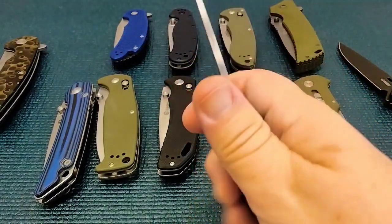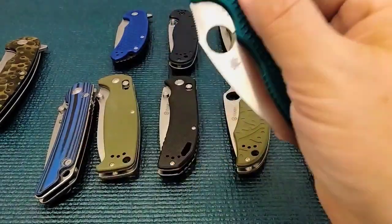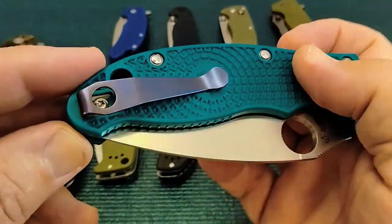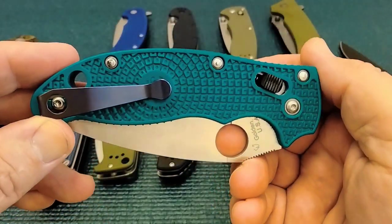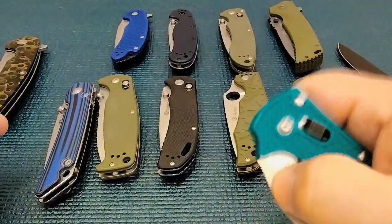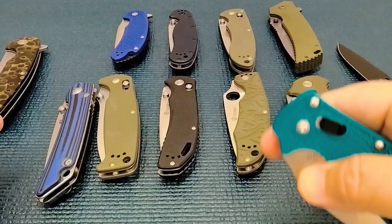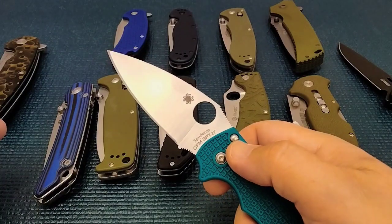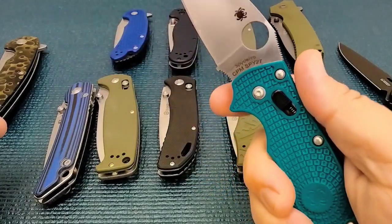The ball lock is safe. The ergos, it's lightweight. The carry on this — I went with a Northwest Lynch clip, this is the Blurple, a deep-carry titanium pocket clip running about 30 bucks. Running on washers. So like the Cold Steel, this does not have that long blade, but you can do work — this is a work knife, I would use this in the field, 20 years ago.